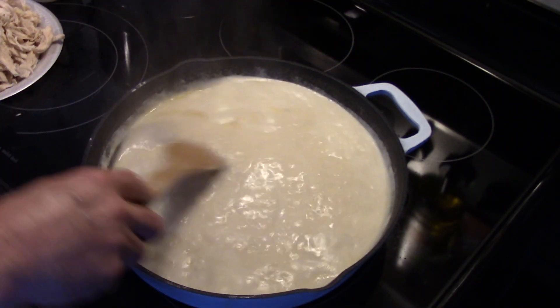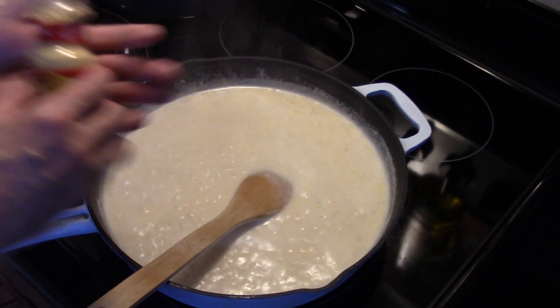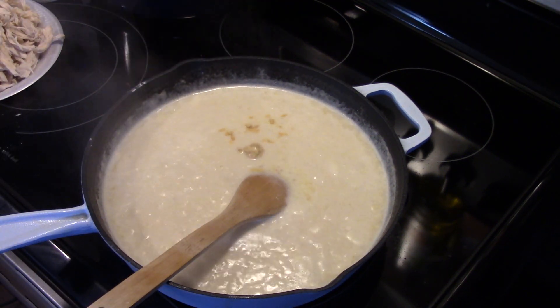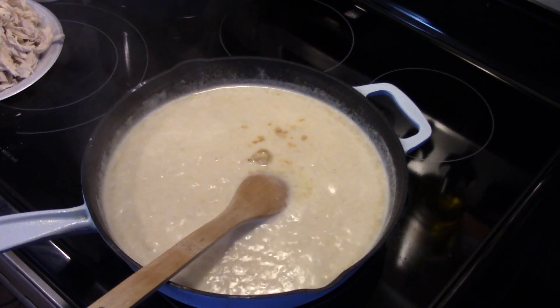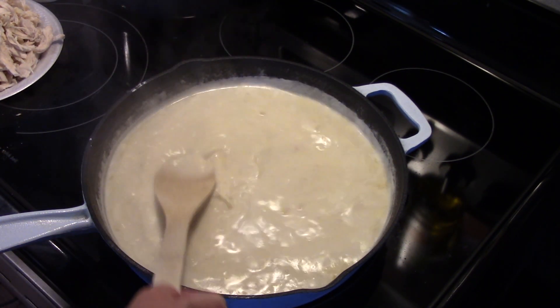Now that this has simmered for a few minutes, I'm going to add in a teaspoon of ground mustard. We'll go ahead and stir that in, and that will help give it a good flavor.